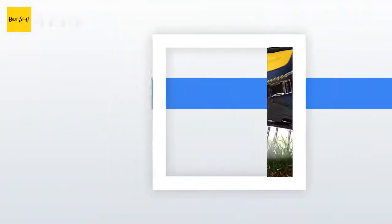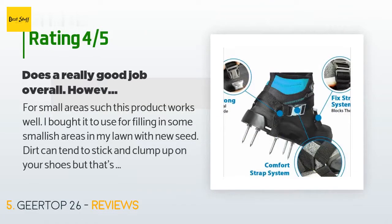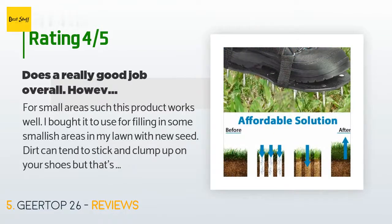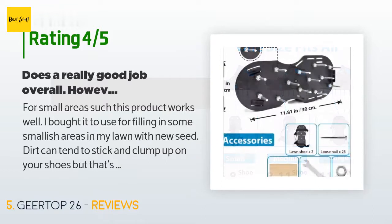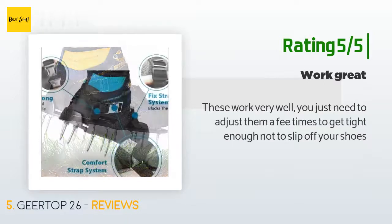This product has an average rating of 2 stars from more than 38 customer reviews. A customer said: "For small areas, this product works well. I bought it to use for filling in some smallish areas in my lawn with new seed. Dirt can tend to stick and clump up on your shoes, but that's to be expected. I wouldn't want to use something like this for larger areas — there are other more qualified products for that sort of job."